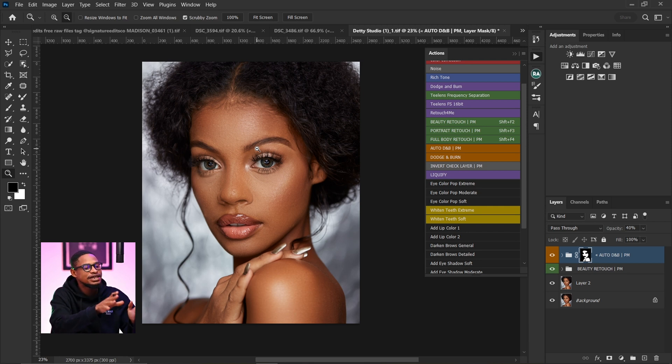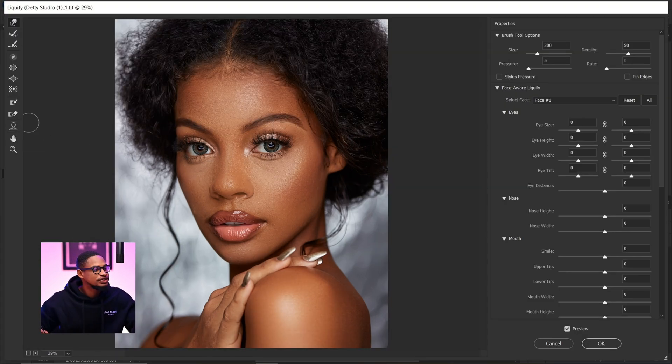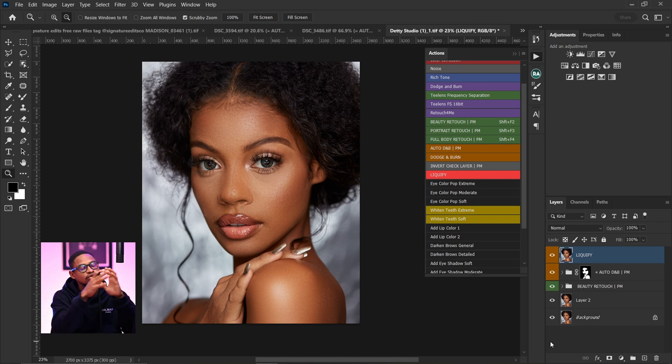That's not everything inside this Prismasin action — there's also liquefy right here. It creates a stamp visible layer and goes to liquefy. Once you click on liquefy, it takes you straight to the liquefy tool. You can choose to change the face or other adjustments. I'm going to leave this image as it was originally and click cancel — I just want you to know you can use this Prismasin liquefy feature to do your liquefy work.